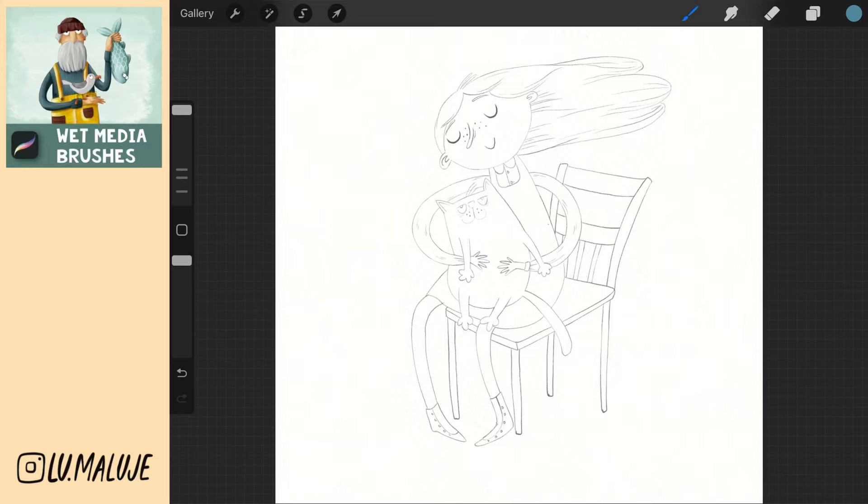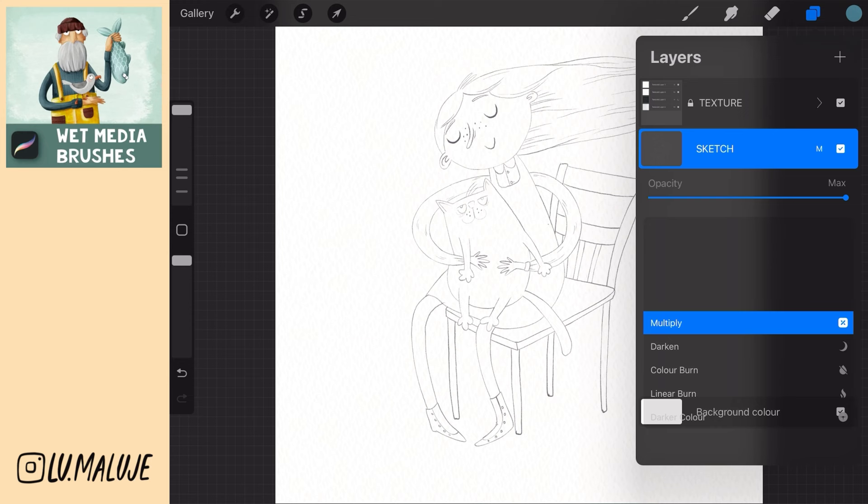And let's do paint. Set the sketch layer to multiply, create a new layer, move it down and color all the surfaces of the body.